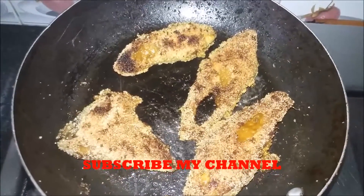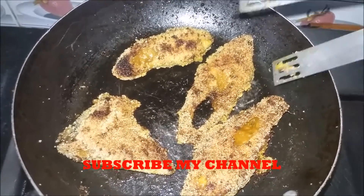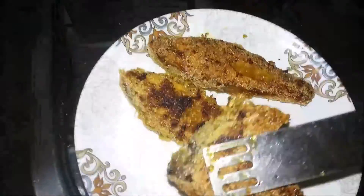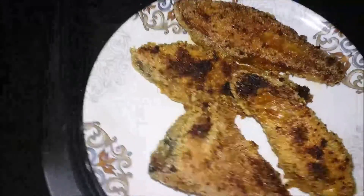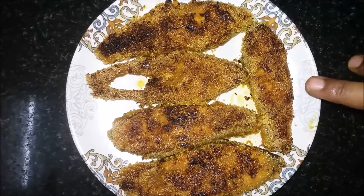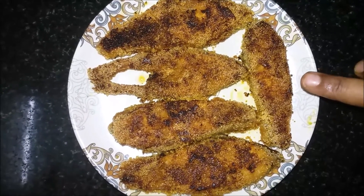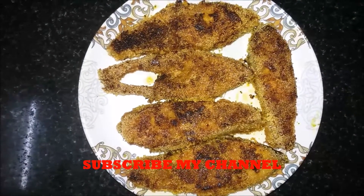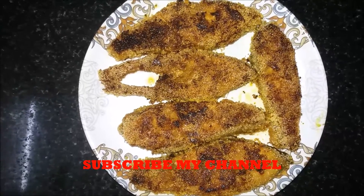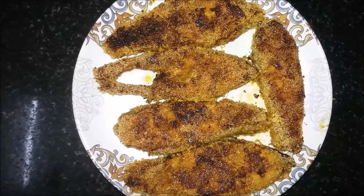The fish fry is ready. The raw fish fry is ready.